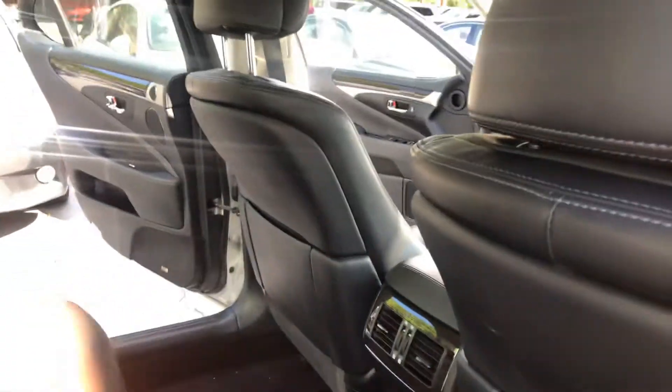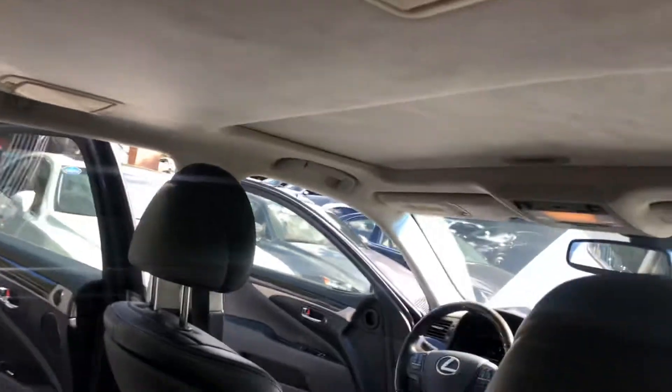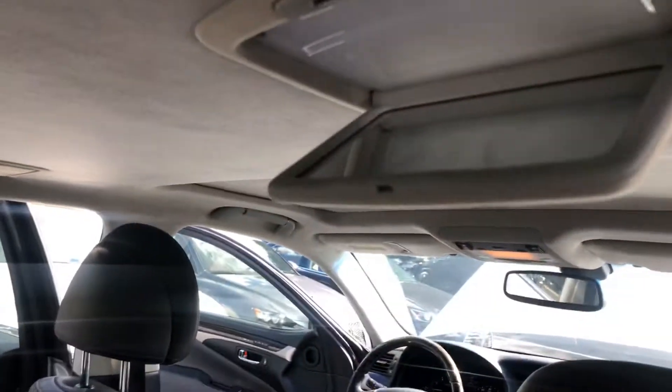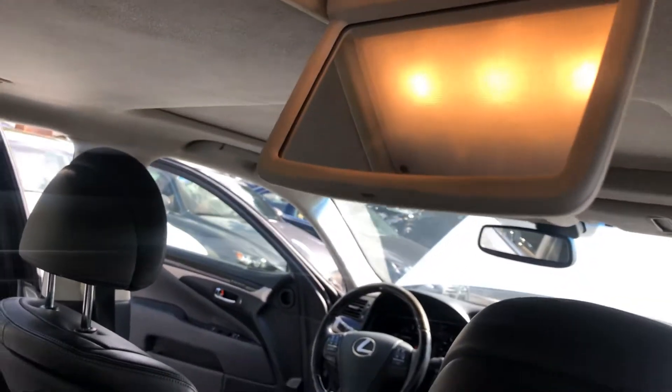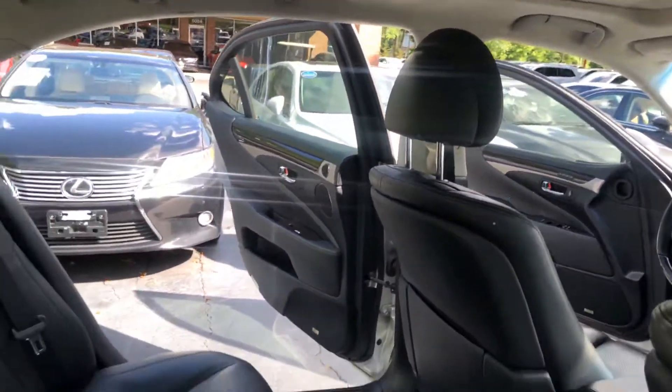Look at all this legroom that you have here. That's why this vehicle is actually one of my favorite cars — I'm going to have this in my collection. You have mirrors right here where you can check yourself out whenever you please. The vehicle is clean as a whistle.